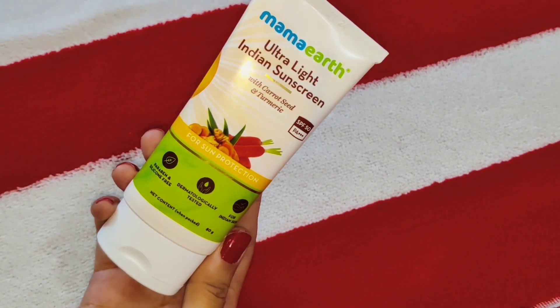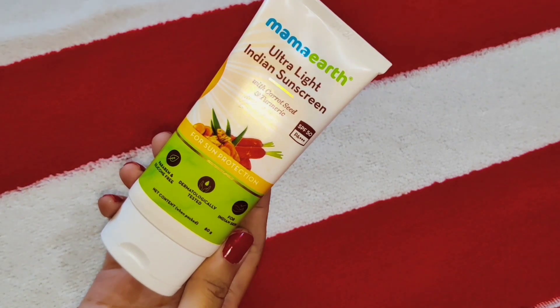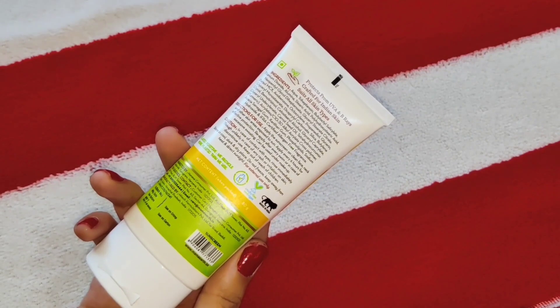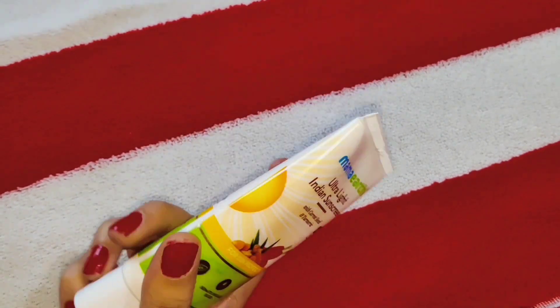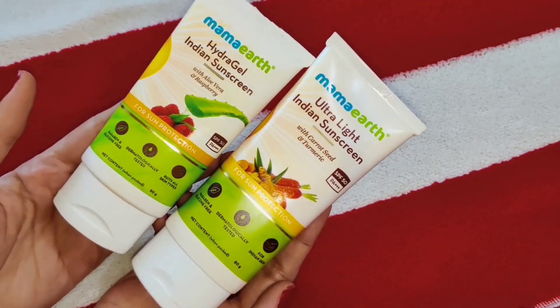You can purchase it on Amazon, Nykaa, and Purple. If you use my code then you will get a 20% discount, and my code is INDIANB2022. Also, they recycle more plastic than they use.